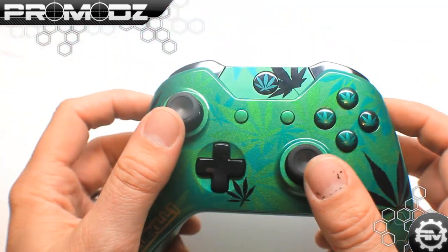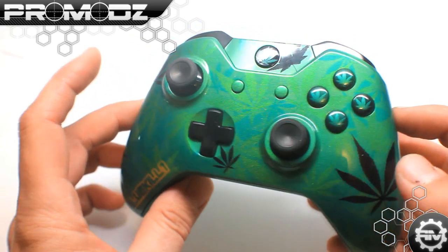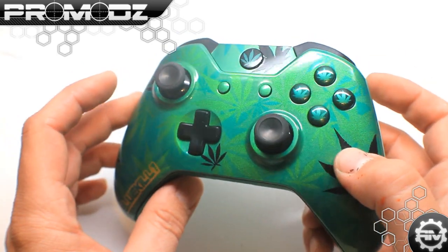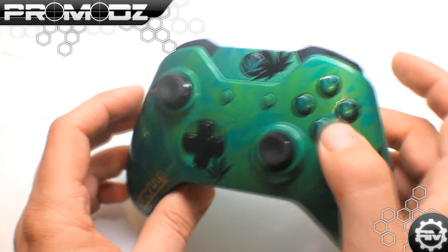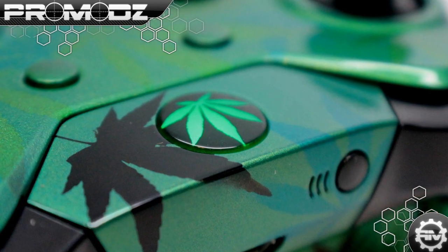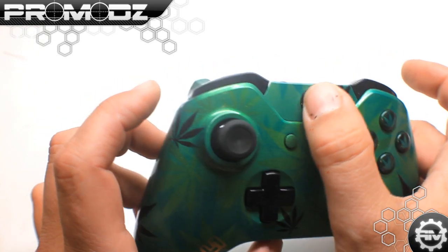We left the normal Xbox One analog sticks, d-pad, and bumpers because we wanted them to match the black leaves around it, just to tie in the rest of it. We did leaves on the A, B, X, Y buttons in the same pearlescent fashion as the rest of the controller. The start and back are done in the same pearlescent green, as well as the sync button area up on the top, which has a leaf on it.